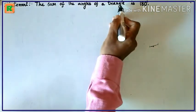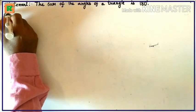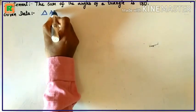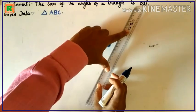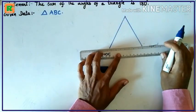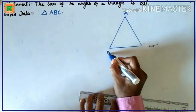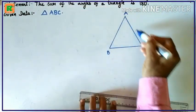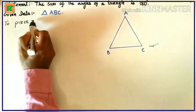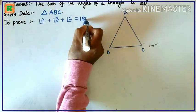The sum of the angles of a triangle is 180 degrees. Angle A plus angle B plus angle C is equal to 180 degrees.